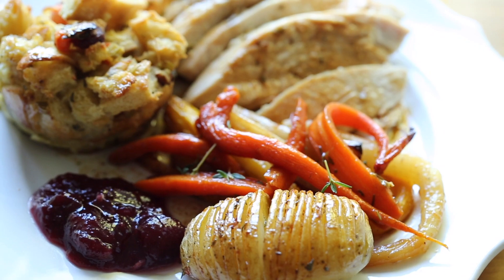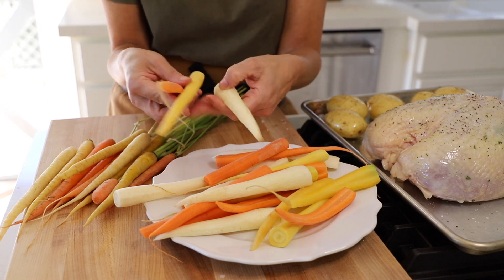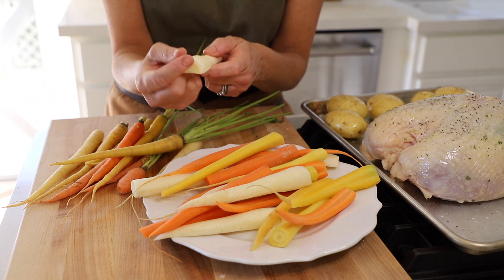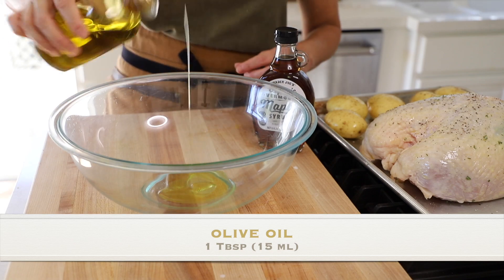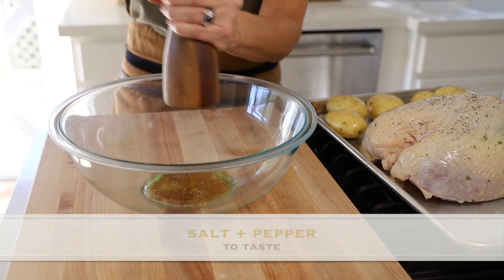Now we're going to add the carrots. You can really up your game by looking for rainbow carrots, which come in different colors — orange, yellow, and white, almost like a parsnip. Figure about four to five carrots per person. Peel them, chop off the tops, and if the carrot is thicker than a nickel, cut it in half; if it's smaller, like a dime, leave it whole. We're going to glaze them with a tablespoon of olive oil, a tablespoon of maple syrup, a little salt and pepper, and about a tablespoon of fresh thyme — that's a lovely savory counterbalance to the sweetness of the carrots. Toss them together and place them on the other side of the tray.